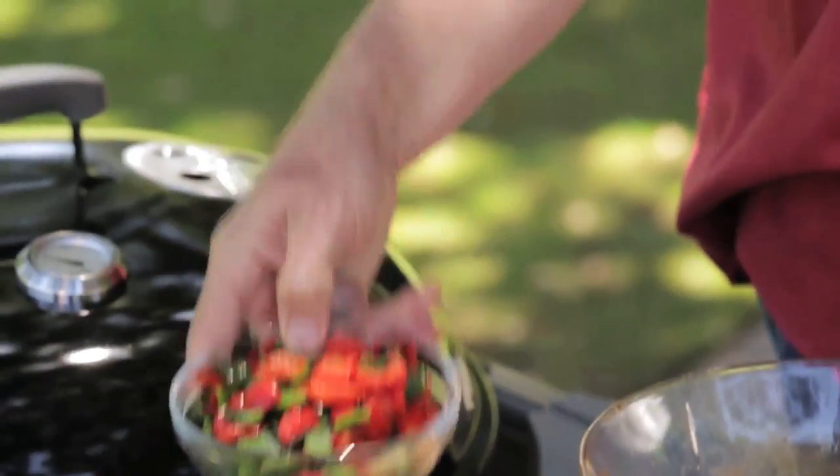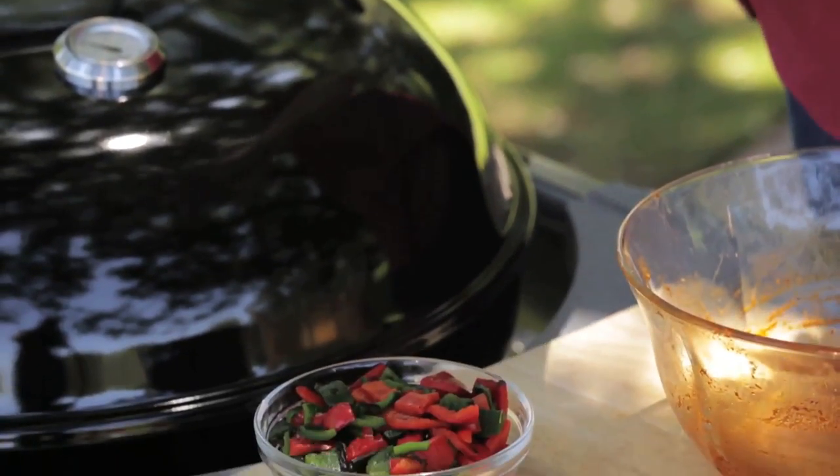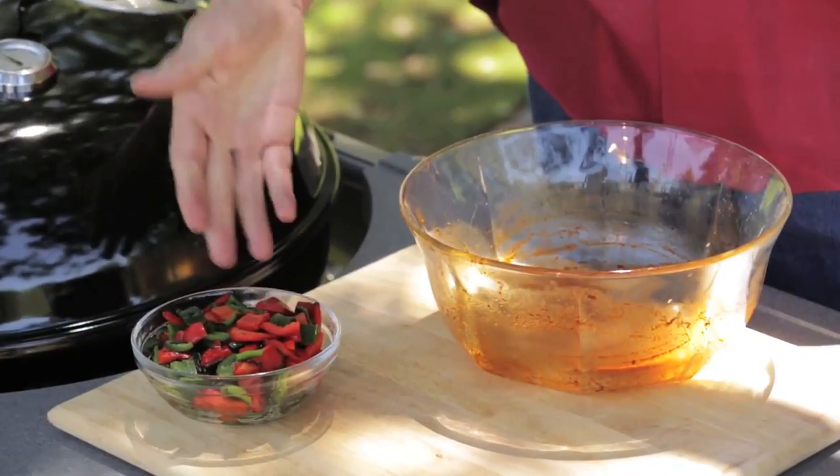The peppers, I've already grilled. I roasted them over direct heat until they got nice and black all the way around and let them cool. Then I peeled off most of that blackened skin. And now you've got this gorgeous, sweet, roasted pepper flavor. And with the chopped peppers and the chopped chicken, I'm ready to make my nachos.